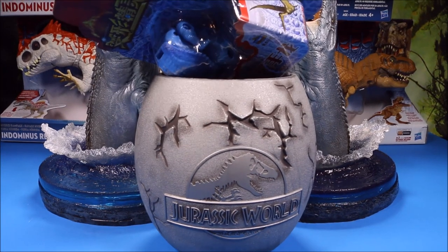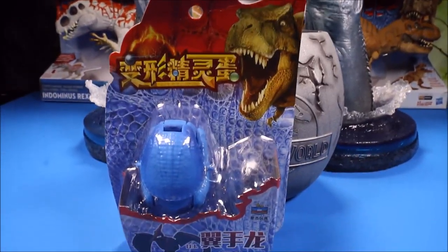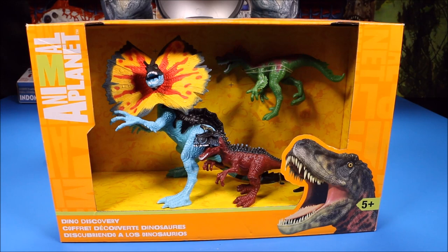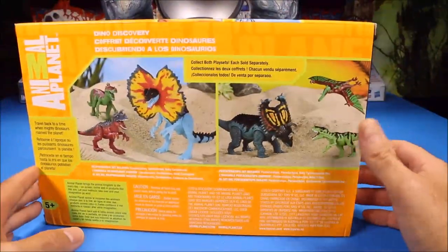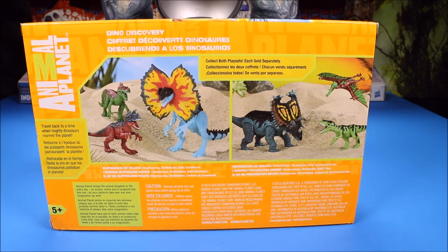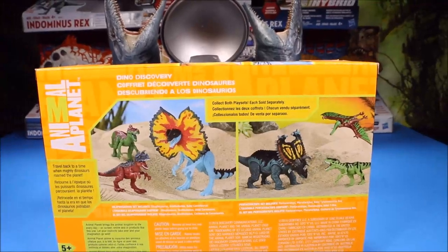The first thing we have is this pterodactyl transforming dinosaur egg. The next one was actually too big to fit into the egg - this is a cool Animal Planet set called Dino Discovery. You've got some really cool dinos: the dilophosaurus and the baby carnotaurus is in the set.